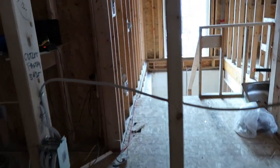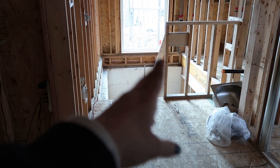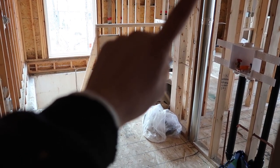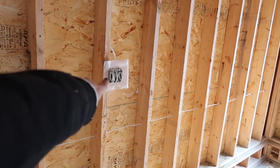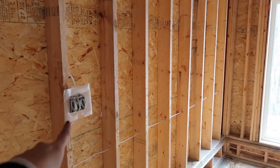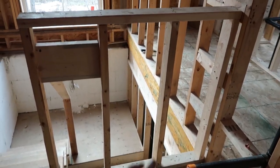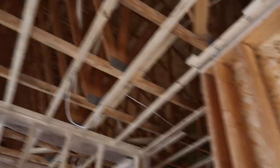Moving on — the laundry room, pantry, and mud area is I believe two different circuits. We have one outlet on the stairway because it's longer than the required 39 inches. We have a single GFI outlet by itself on a home run to the panel, and another outlet there with switches. There will be a chandelier here on a three-way switch: flip it on at the top of the stairs, the chandelier turns on; come down the stairs and you can switch it off at the bottom.